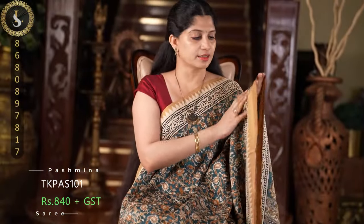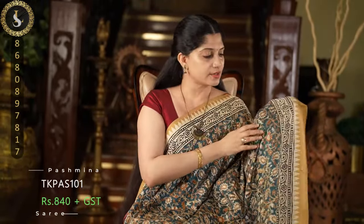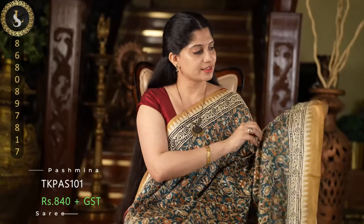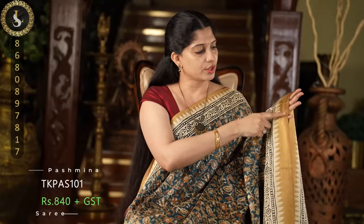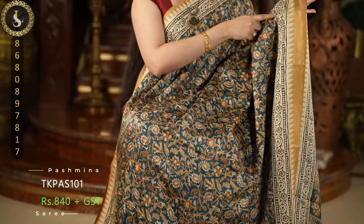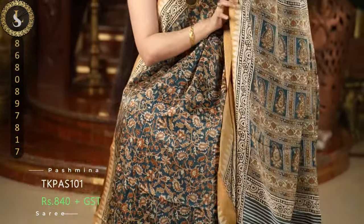This fabric is beautiful and even in a single layer, this will not be transparent at all. It comes with beautiful borders in a honey mustard and an off-white color. Very elegant looking saree.